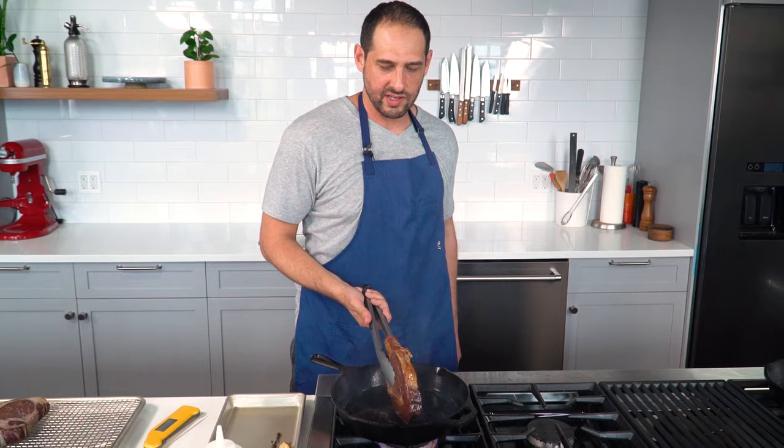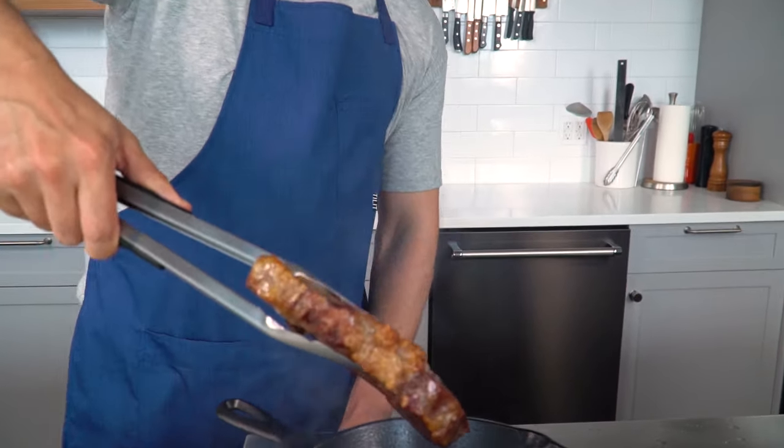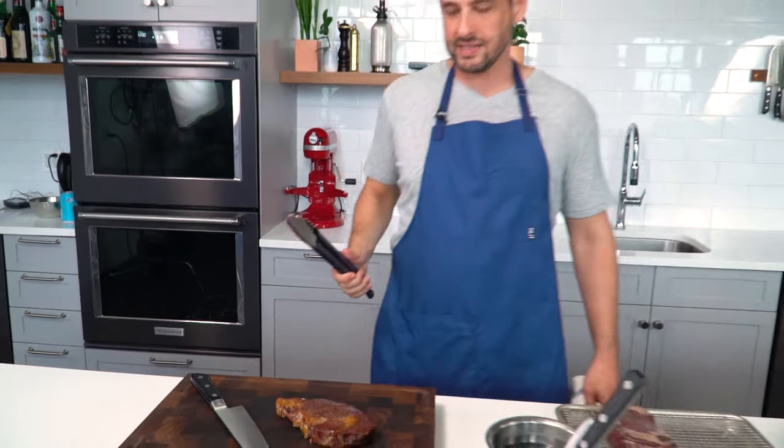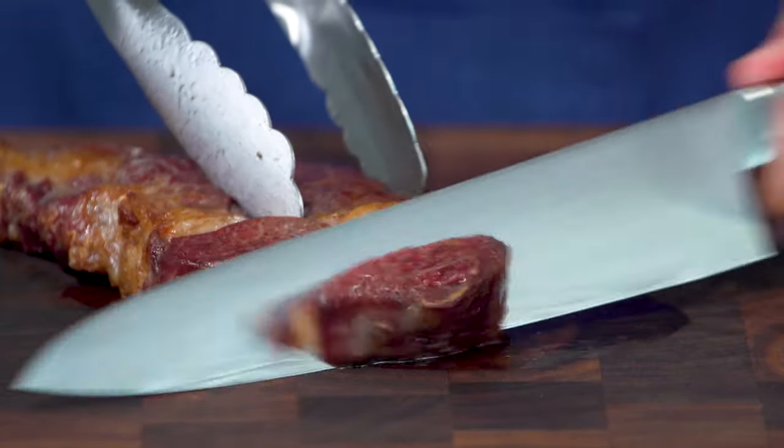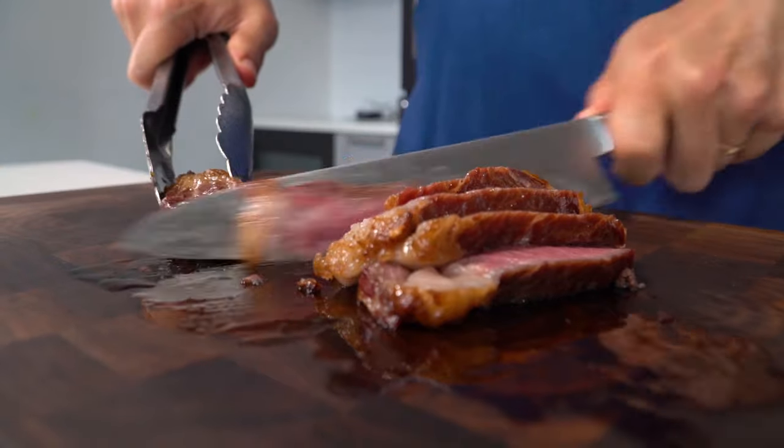Sear the edges as well — see how that's nice and brown? Kill the heat. Now the reverse sear doesn't really need to rest. It's so low and slow coming up to temperature that you don't have the same issues as with a high-heat method of giving the steak a chance to reabsorb juices. You can basically cut into it whenever you're ready. It's really good — so tender, so juicy, so beefy. With that great funk, because I splurged on an aged steak. And by 'I splurged,' I mean Serious Eats splurged.